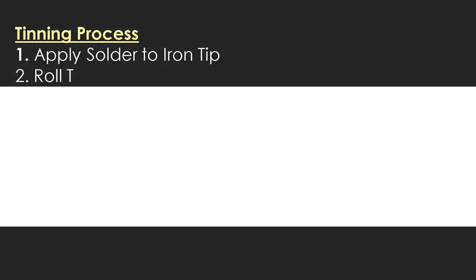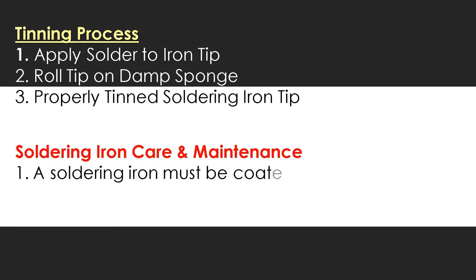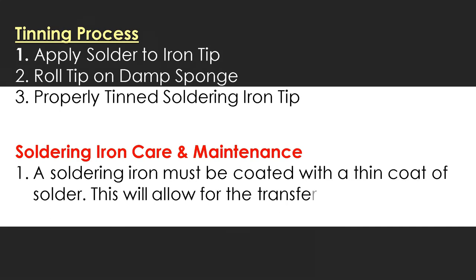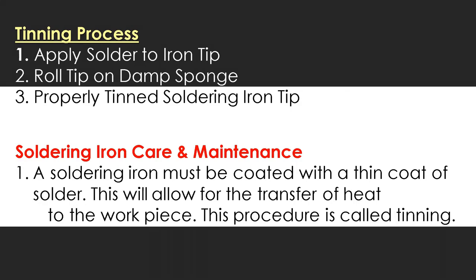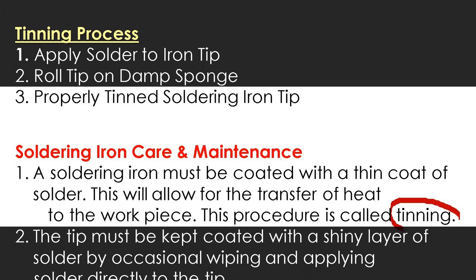For the tinning process: first, apply solder to the iron tip. Second, roll the tip on a damp sponge. Third, properly tin the soldering iron tip. In soldering iron care and maintenance, the soldering iron must be coated with a thin coat of solder to allow for the transfer of heat to the workpiece. This procedure is called tinning. The tip must be kept coated with a shiny layer of solder by occasionally wiping and applying solder directly to the tip.